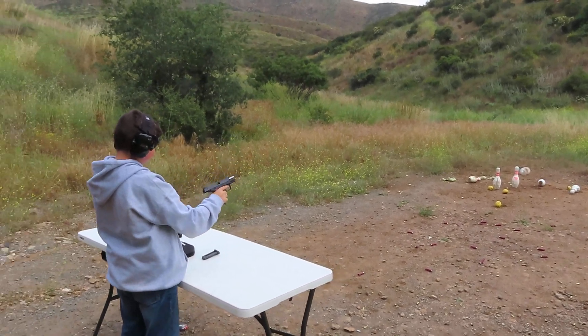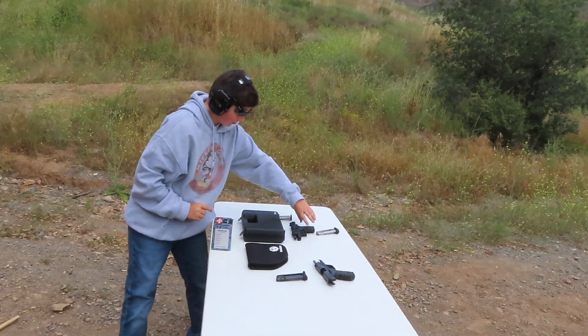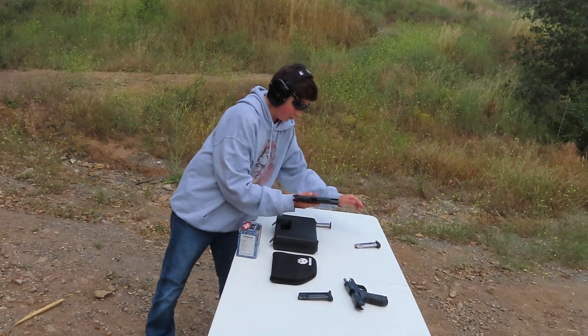Okay, let's go ahead and move on to the Walther. You'll have to insert the mag in that one since I dropped it.